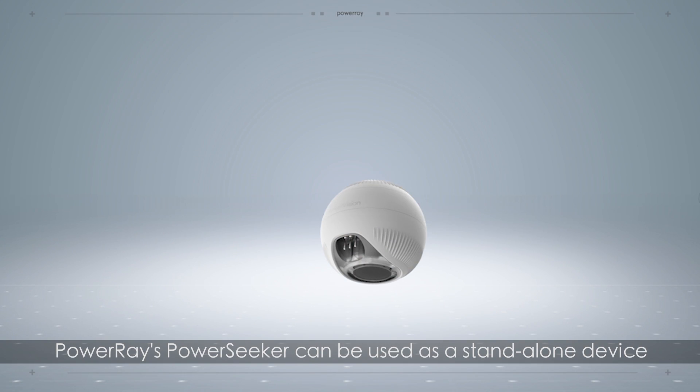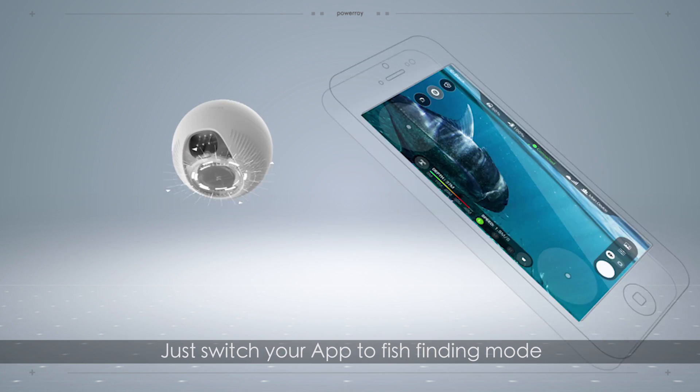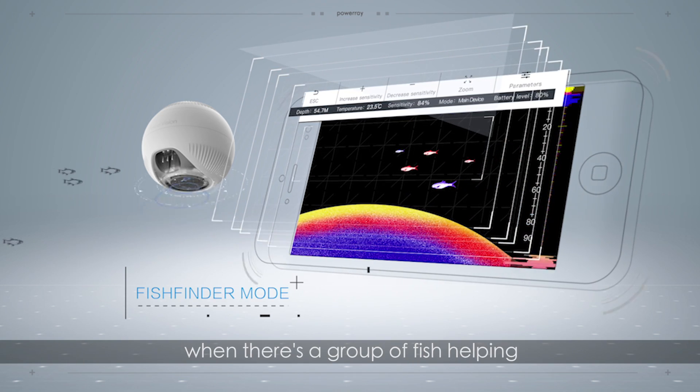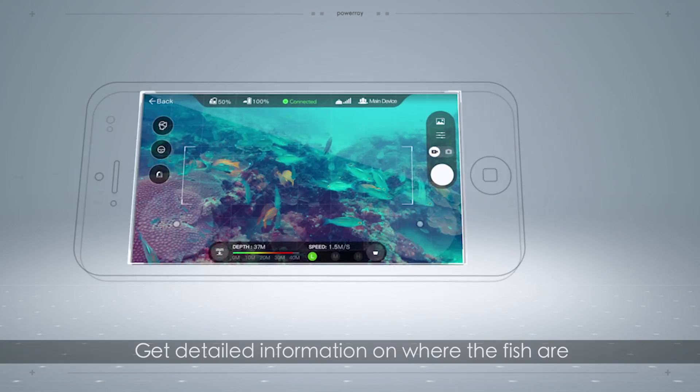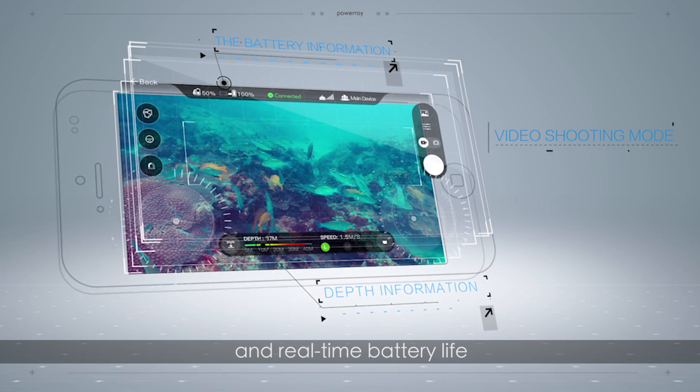Power Ray's Power Seeker can be used as a stand-alone device — just switch your app to fish-finding mode. Power Seeker will alert you when there's a group of fish, helping you catch them like a pro. Get detailed information on where the fish are, the depth of the water, and real-time battery life.